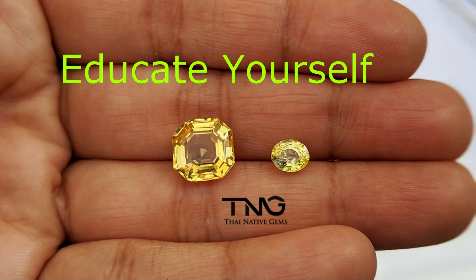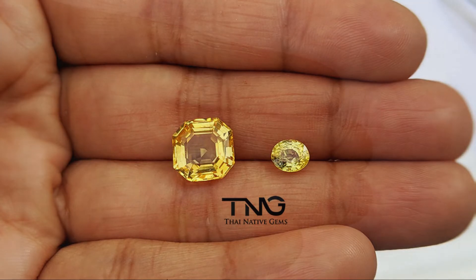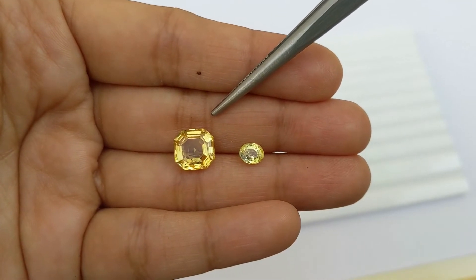So before we start today, let us have some fun and play a guessing game. Which of these two do you think is the unheated or the beryllium treated yellow sapphire? In five seconds I will tell you which is which. So if you said the one on the left is the unheated yellow sapphire, you are correct.